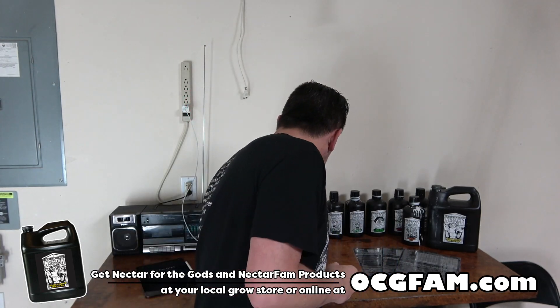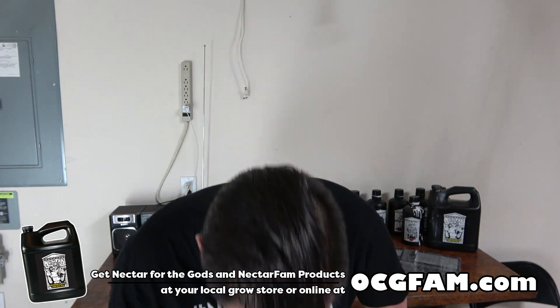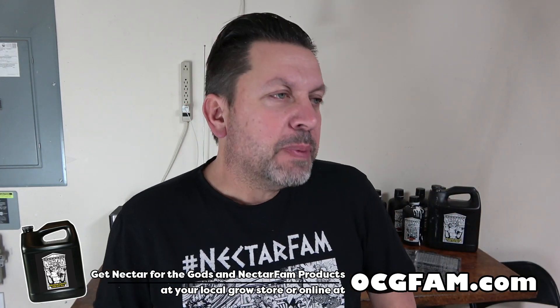Hey there, Bob from Oregon's Constant Gardener. Welcome to the OCG Fam Show, my YouTube buddies. What's going on in your grove? Let me know in the comments and we'll talk about it.